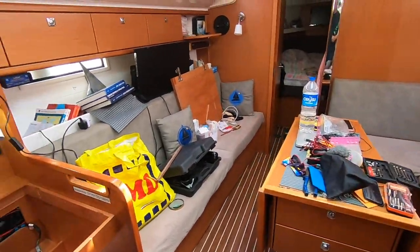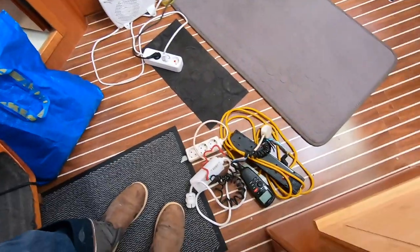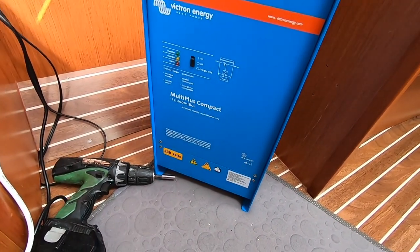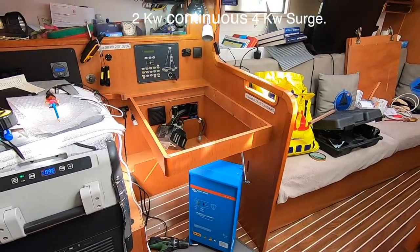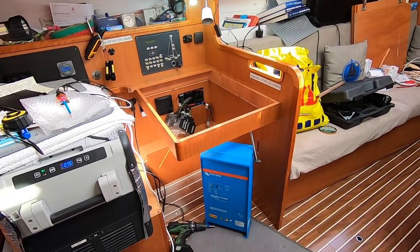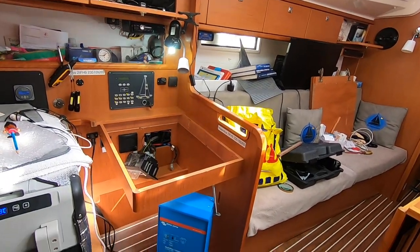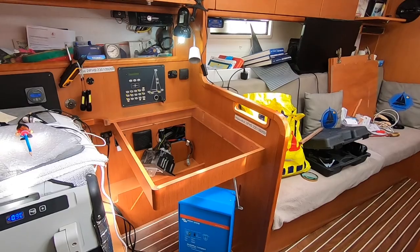Here we are again — boat's in turmoil, stuff everywhere. Cindy's had enough, she's going to Migros. And there's the reason why. So — MultiPlus Compact 2000 Watt Victron Inverter Charger, compatible with our lithium. Didn't buy this new; it came up from a fellow boater. It was on a boat, used for about a month, maybe less, and then it was upgraded. So I got it at a good price.